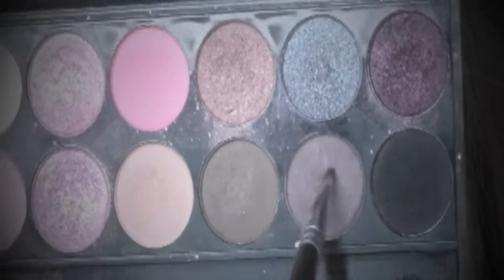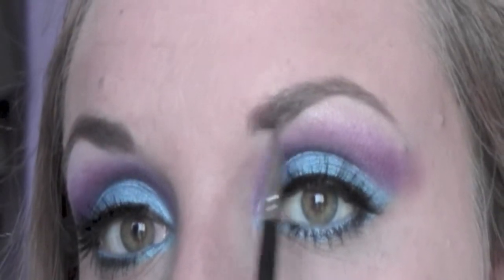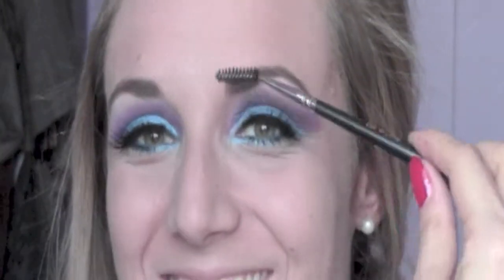It's time for the brows. After I comb them I'm gonna fill them with this kind of taupey eyeshadow from my Sleek palette, the original. Then I comb them again to put them in place and soften the eyeshadow a little bit.